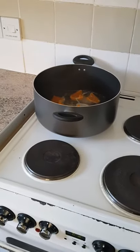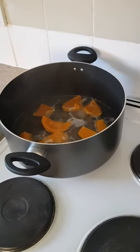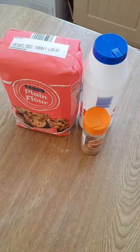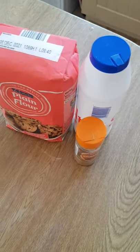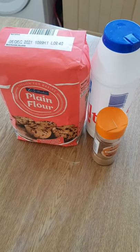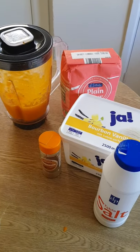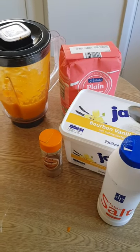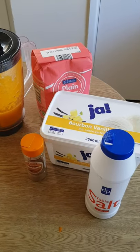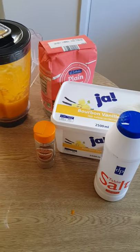We'll be making the easiest butternut squash chapati. What I need is butternut squash — it's boiling — some flour, salt, and cinnamon, which is optional. I'll be blending my butternut squash. I've already blended it in this tub. There is sugar because I like putting a little bit of sugar in my chapati. When I was boiling the butternut squash, I put a little bit of salt with it, so I'll only need a little more salt when making my dough.